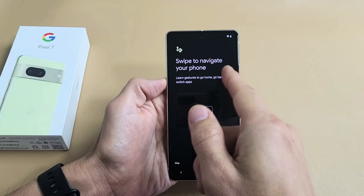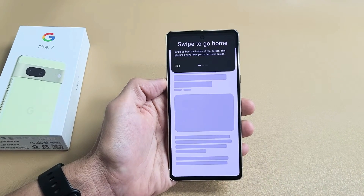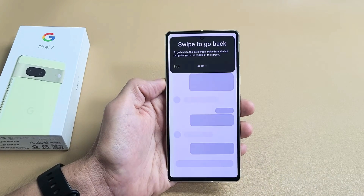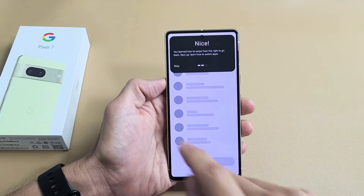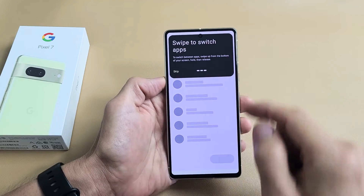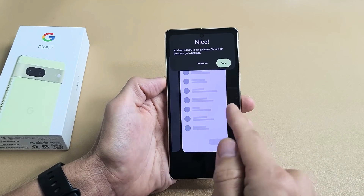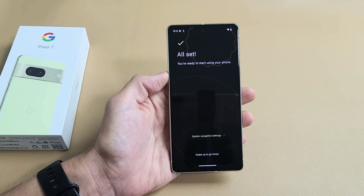Here's a little tutorial — swipe to navigate your phone. You can skip this or try it. To go home, swipe from the bottom up. To go back, swipe from the left to the middle, or vice versa. Swipe to switch apps from the bottom — slide up a little bit and hold it right there, just like that. All set.